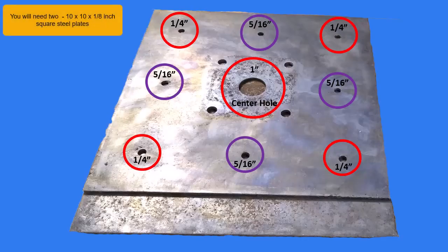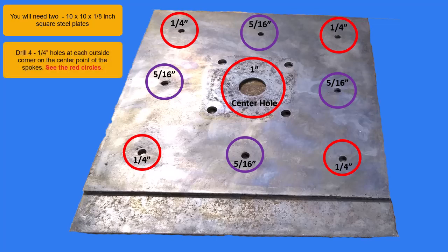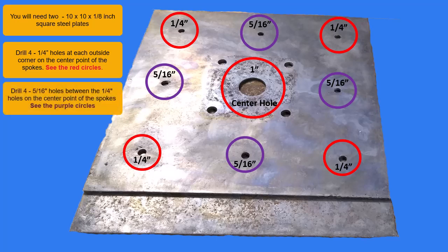You will need two ten by ten by one-eighth inch square steel plates. Drill four one-quarter inch holes at each outside corner on the center point of the spokes — see the red circles. Drill four five-sixteenth inch holes between the quarter inch holes on the center point of the spokes — see the purple circles.